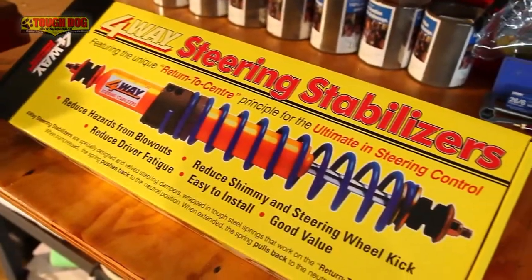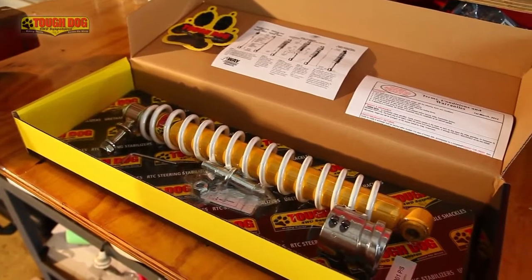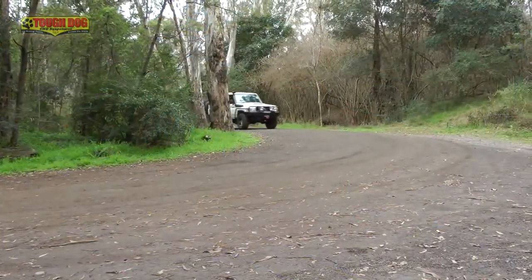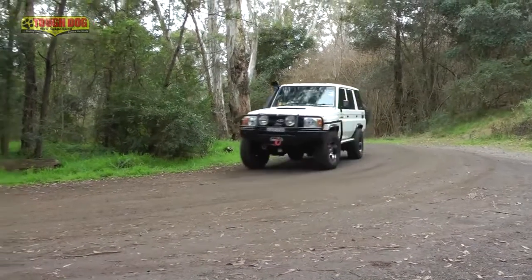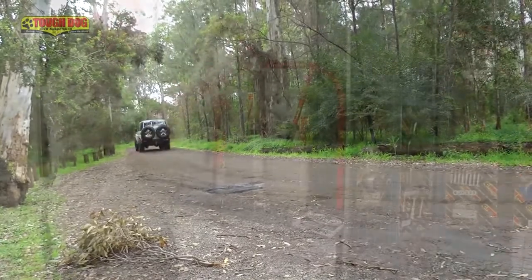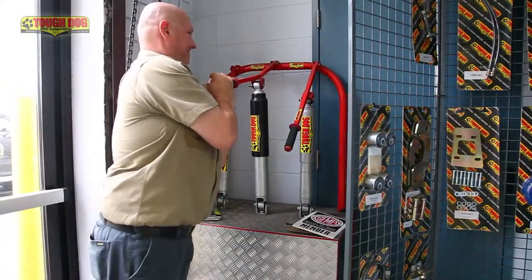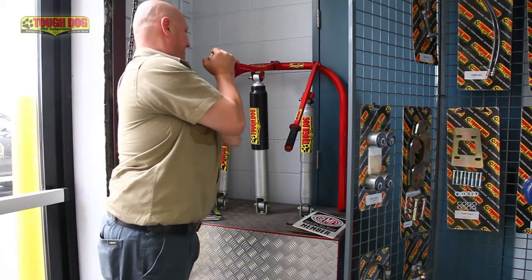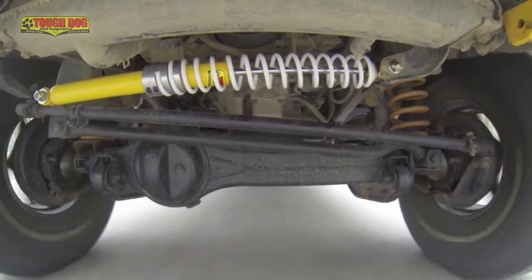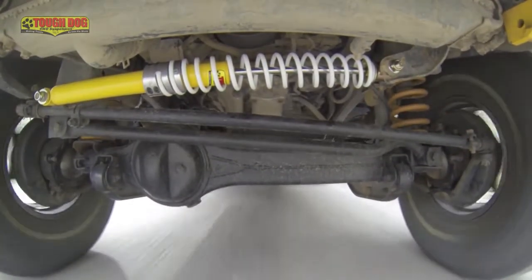Before we get into the specific details of the return to centre damper, we need to know exactly what a steering damper is and what makes it any different to a normal shock absorber. The truth is simple — every steering damper is simply a shock absorber, but with one very important difference, and that is the internal valving. A traditional shock absorber will run different rebound and compression stroke valving, which is necessary to control the vehicle's pitching and inertia when cornering or braking.